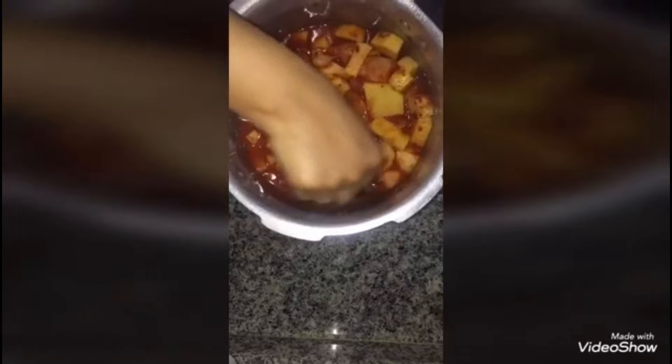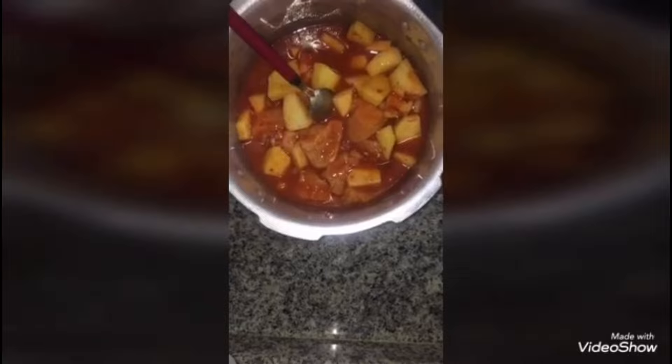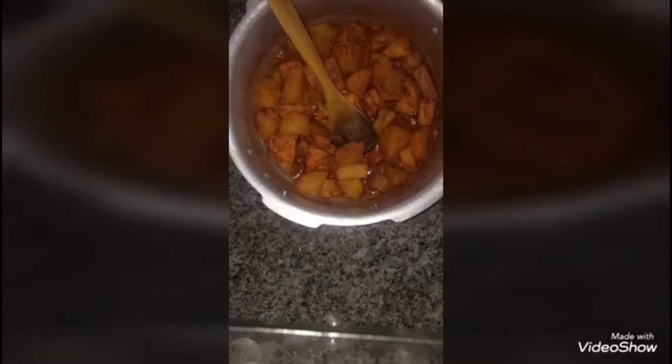I will mix it all well and then boil it. When it is boiling, we will start the next process. I will cover it and boil it well until cooked through.